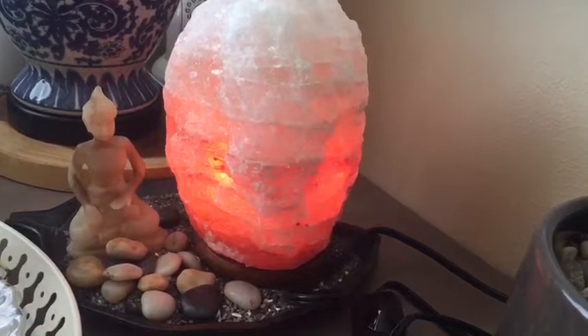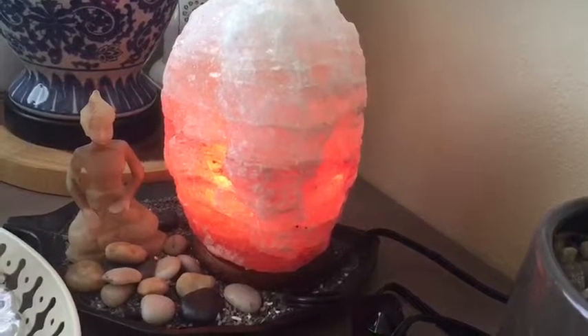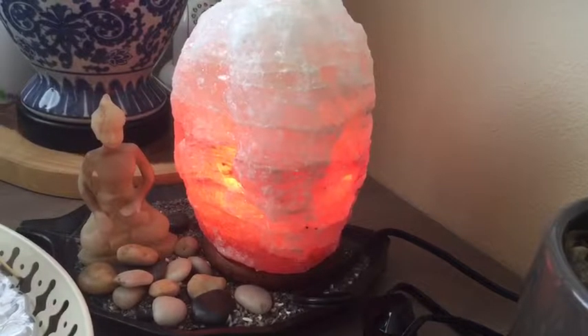It definitely increases energy levels. I think I needed to use it for more than a week to feel some effect. Other than that, I was initially thinking it was just a pretty lamp.